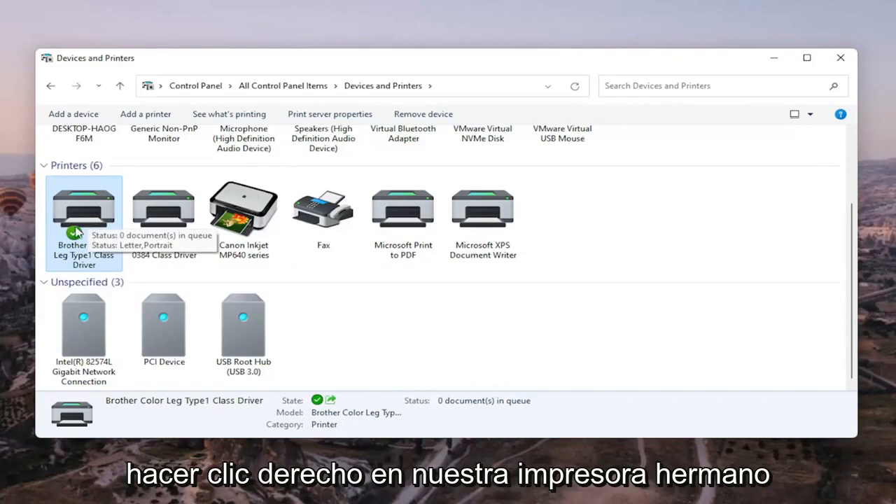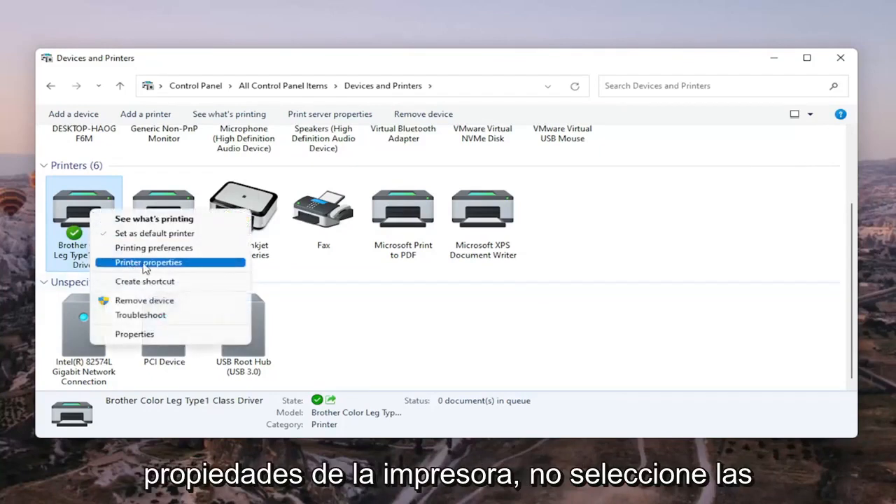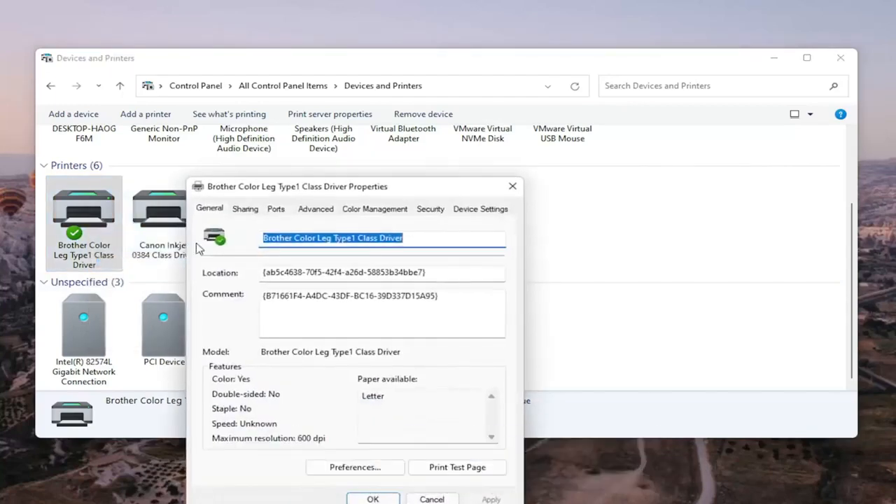We're going to right-click on our Brother printer — the one we're having the problem with — and select Printer Properties. Do not select Properties; you want to select Printer Properties. Go ahead and left-click on that.